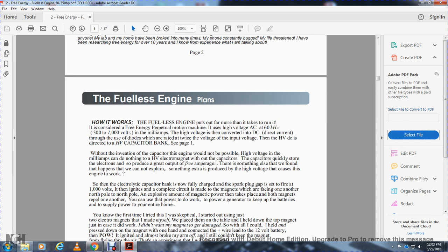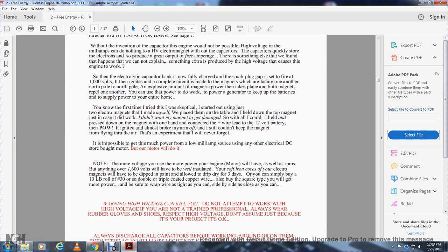There's something else we found that we cannot explain — something extra is produced by the high voltage that causes the engine to work. Once the electronic capacitor bank is fully charged and the spark plug gap is set, 1,000 volts ignites completely. Insert the blade with the magnet facing another — north pole to north pole — and the explosive magnetic power that takes place causes both magnets to repel each other. This gives power to do work, power to generate, to keep the batteries in supply, to power the entire home.